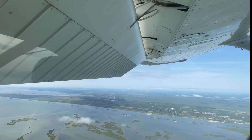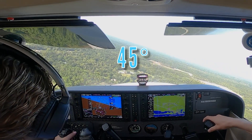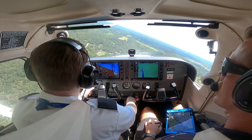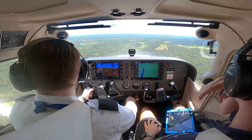On normal landings, the pilot commences a turn to the base leg when they are approximately 45 degrees from the approach end of the runway, unless otherwise dictated by traffic or air traffic control. Pilots can confirm this by looking over their shoulder nearest the runway and confirming the approach end of the runway is 45 degrees behind their shoulder.